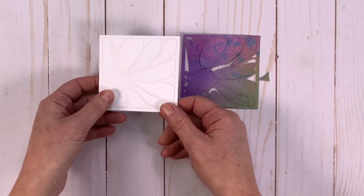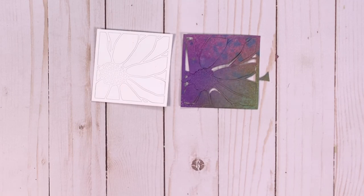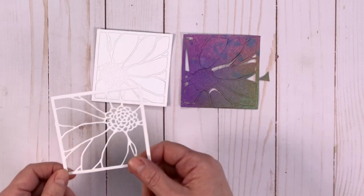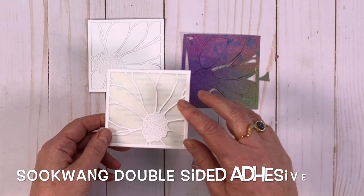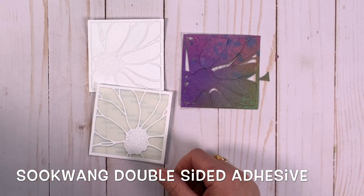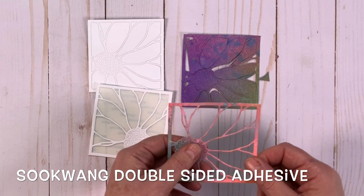What you're going to do is take just the outside of this white die and put it on some double-sided adhesive. Then we'll take our colorful one and put it on some double-sided adhesive as well.